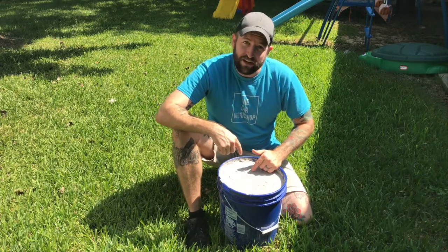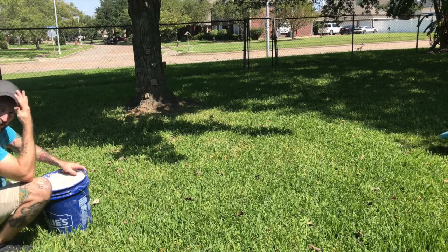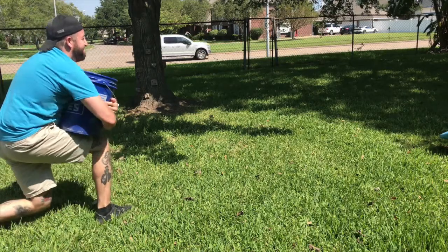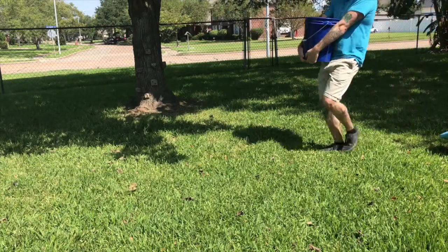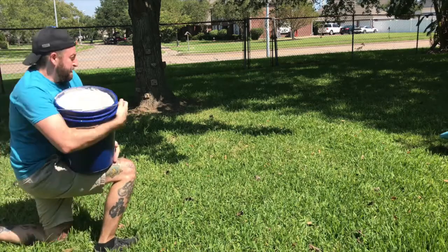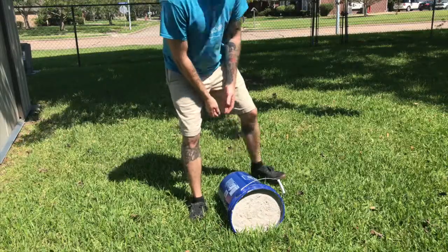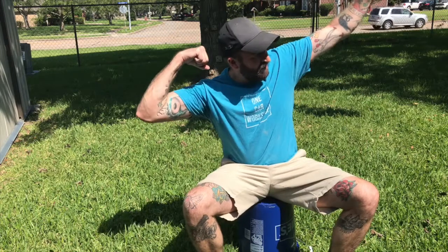We're going to give it a shot. Well, that's about it. So next time you see me, it should be super swole.